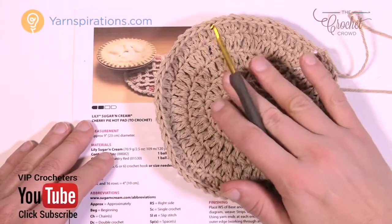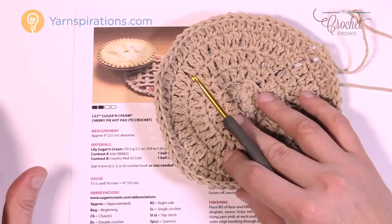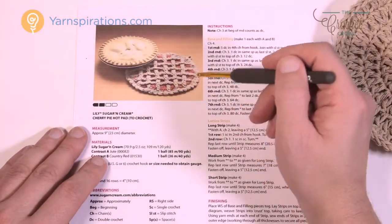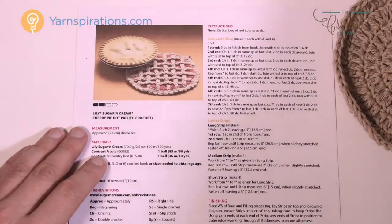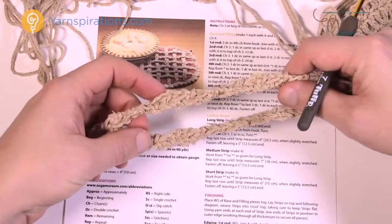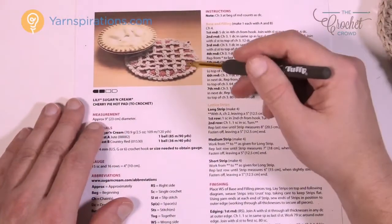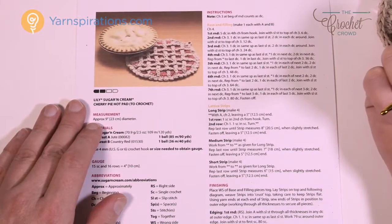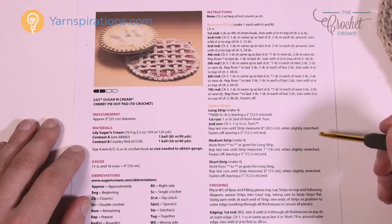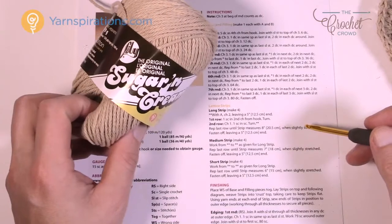One layer is the pie crust flavor — it's gonna be Lily Sugar and Cream using jute color. Then we're gonna do the pie filling using Country Red. Do not use acrylic yarn — make sure it's cotton, because anything hot you put down on this will melt if it's acrylic, but cotton you're completely fine. So make sure you grab your Lily Sugar and Cream or Bernat Handicrafter yarn.